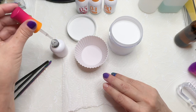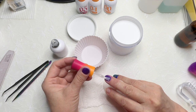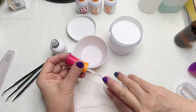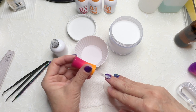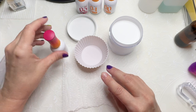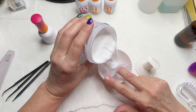I'm going to use a generous amount of liquid. Start away from the cuticle, go down the middle, then come back and thin it out along the cuticle and sidewall so you don't get any on you.